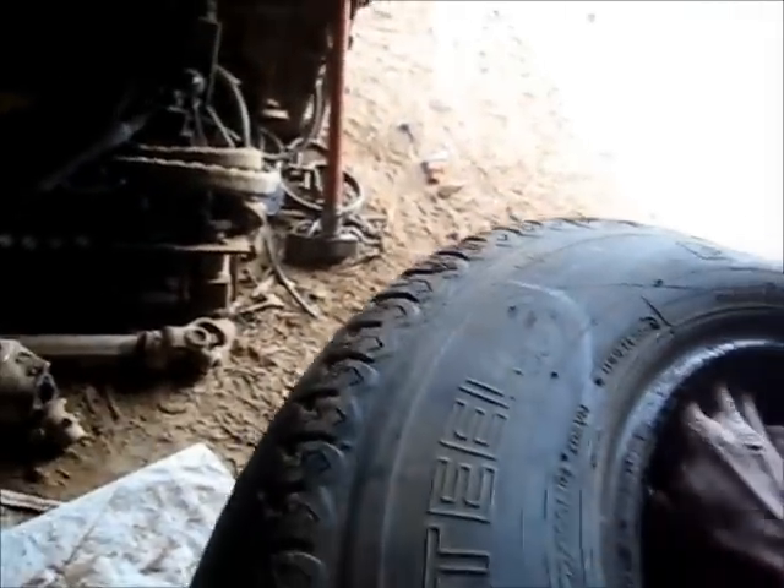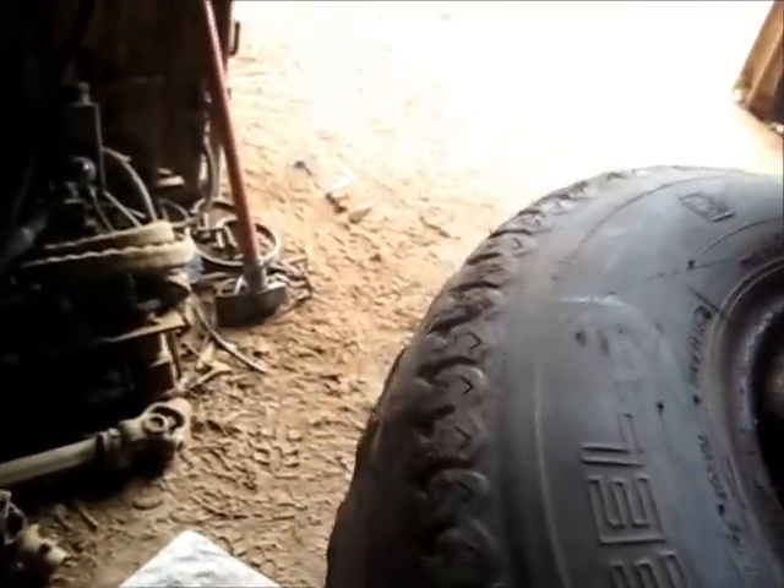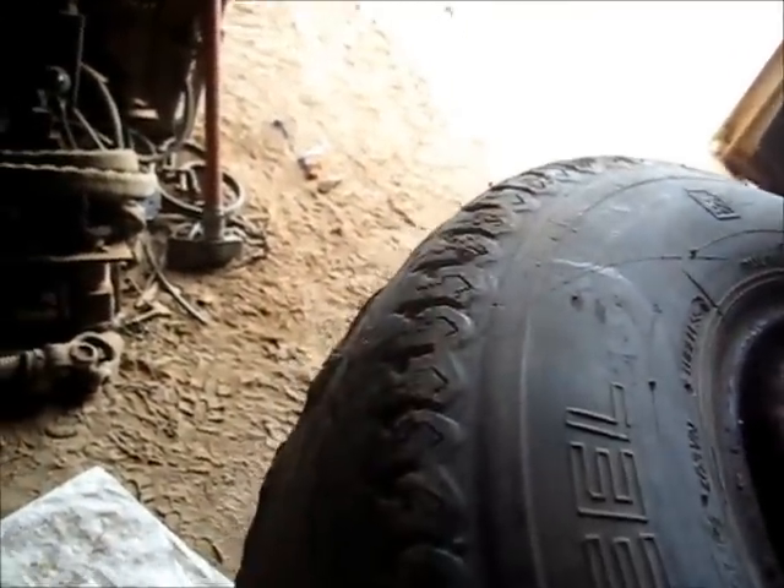This is what tubes do to your rim — they rust the hell out of it. Look at that. That's why I don't like using a tube; it wrecks your rim. I've pushed the tube down but I've wrecked it now — there's a bloody hole in it. I've destroyed a good tube. Oh well. Totally ruined the tube, but that's a bit of a downside. It wasn't a perfectly good tube anyway.